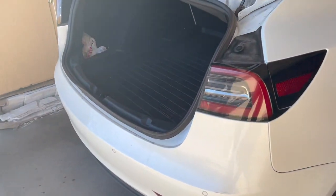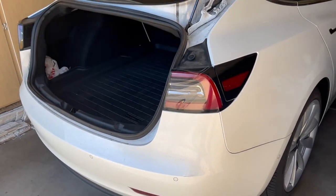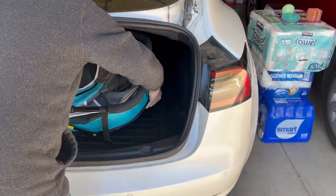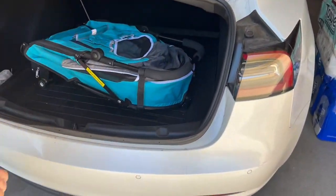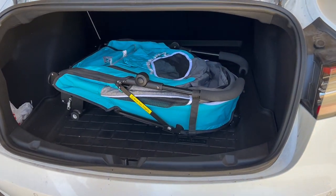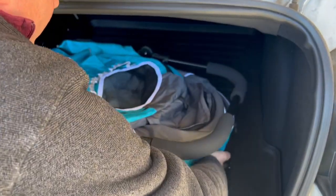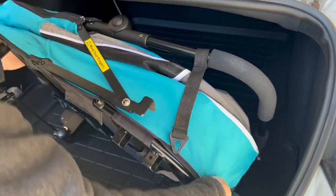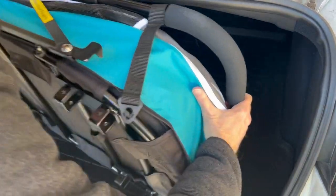So we're going to see how this fits in the Tesla Model 3. That's extra. Can you push it back all the way so I can see? I'm going to flip it upside down. I just want to see how far, how much more room we have.